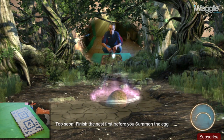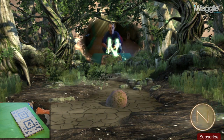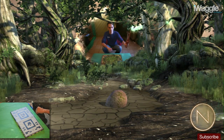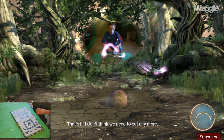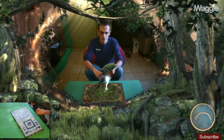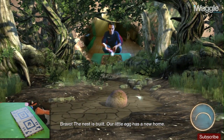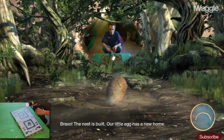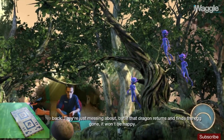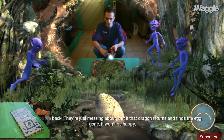Finish the nest first before you summon the egg. That's it — I don't think we need to cut any more. Well done. Bravo! The nest is built. Our little egg has a new home. Time to retrieve our egg. But the pixies are back — they're just messing about. If that dragon returns and finds the egg gone, it won't be happy.